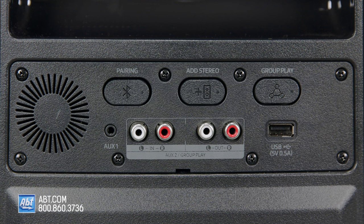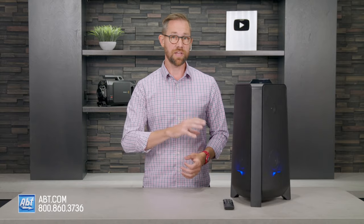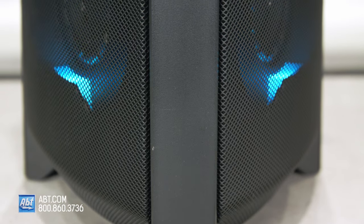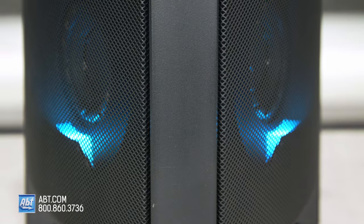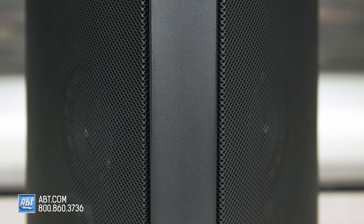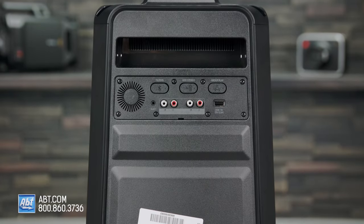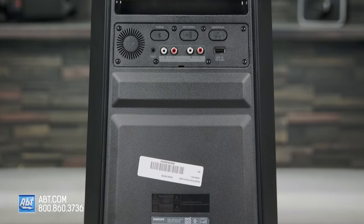Wireless group play is next, and that lets you wirelessly connect up to ten Sound Towers together to create a larger area of sound. But unlike the stereo pair mode, group play can incorporate any of the Sound Tower speakers — 40, 50, or 70. That feature does not work, however, if you have the Sound Tower wirelessly connected to a Samsung TV.